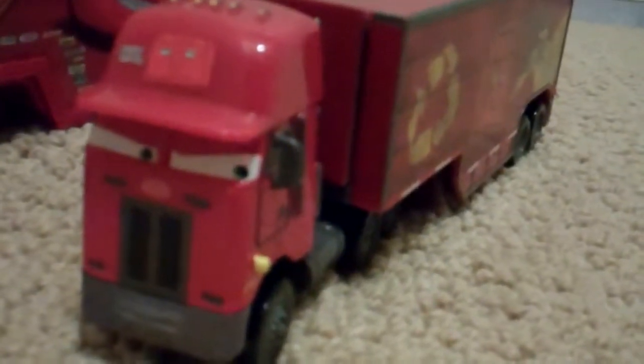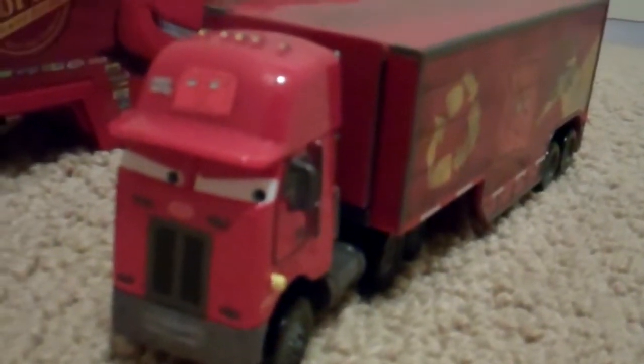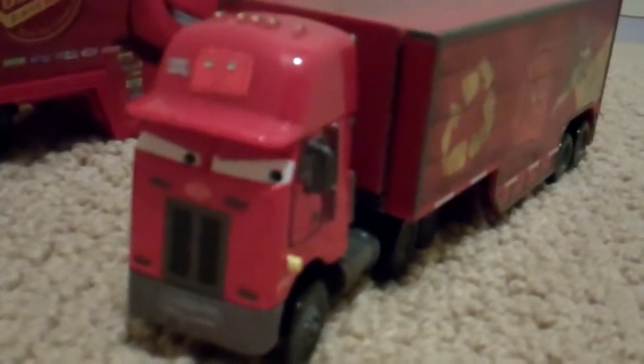Hello, today I am doing a continuation of my Peter Belt video that I made a couple months ago. I bought it for my son's birthday, and now that his birthday is over we have finally opened it up and played with it, so I wanted to do a further review on it.